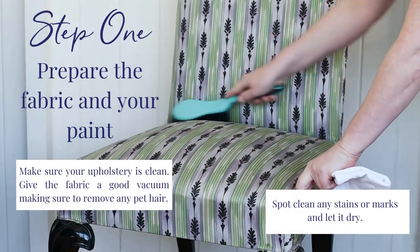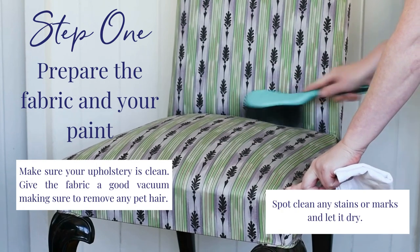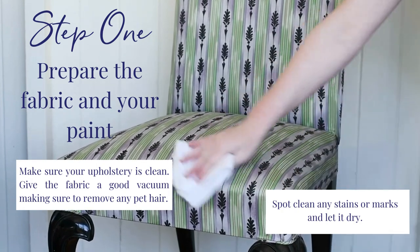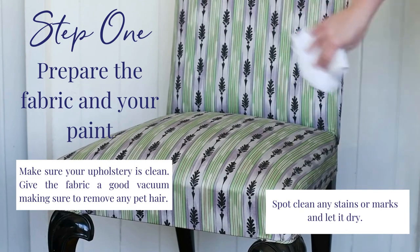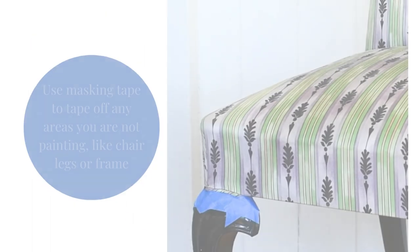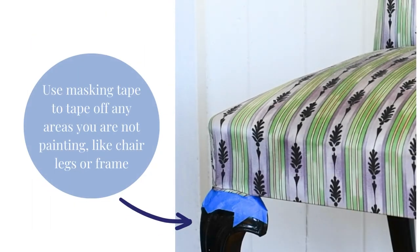Step 1. Prepare the fabric and your paint. Make sure your upholstery is clean and remove any stains or marks. Use masking tape to tape off any areas you are not painting, like chair legs or frames.